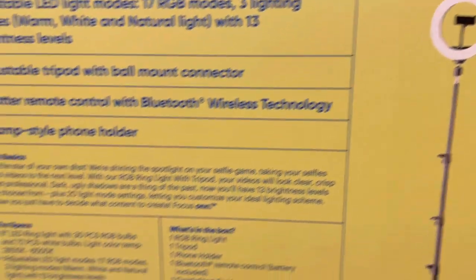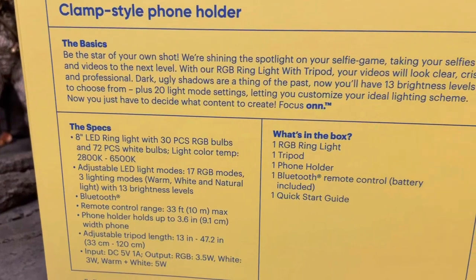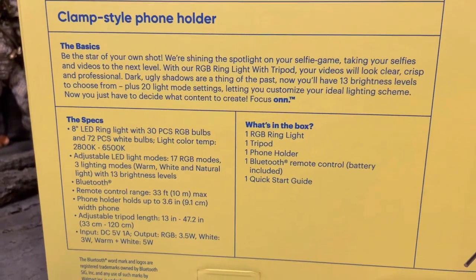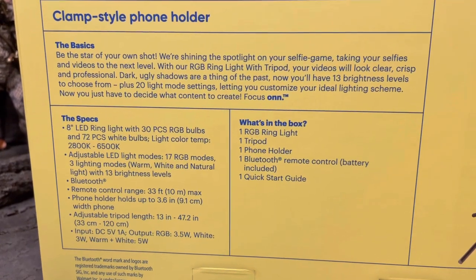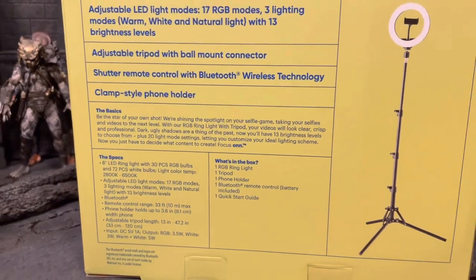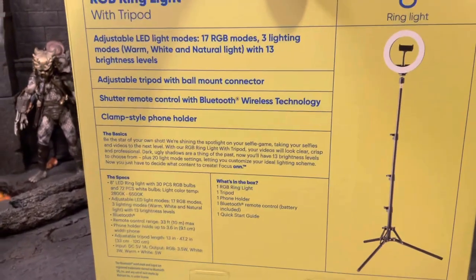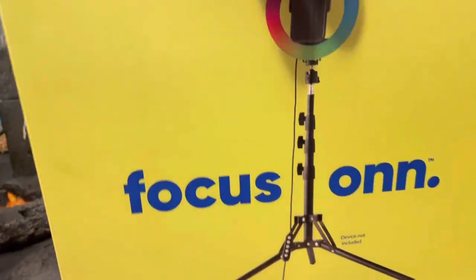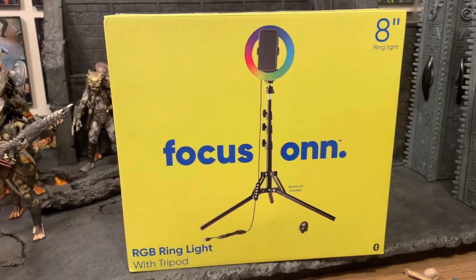I do a lot of photography, so this might be a really cool thing to use in my photography. You can pause your screen to read more details on the box. This is something you can get from Walmart for $20, so if it turns out well and you like it, you can purchase it. That's why I wanted to bring this review to you all today.